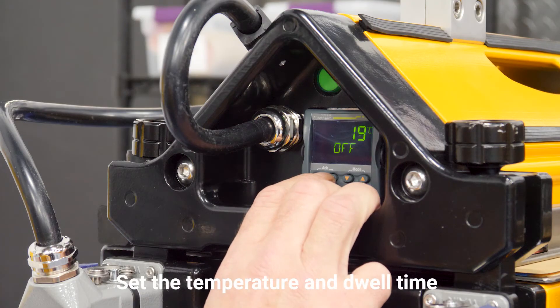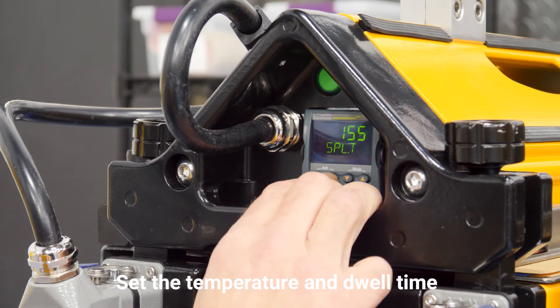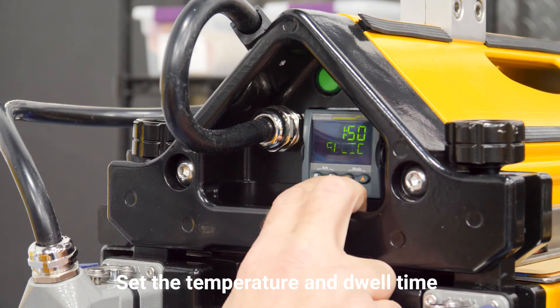Now we're ready to set the temperature, and for the Perfect 10 Blue it's 175 Celsius. And weld time is 2 minutes 40 seconds.